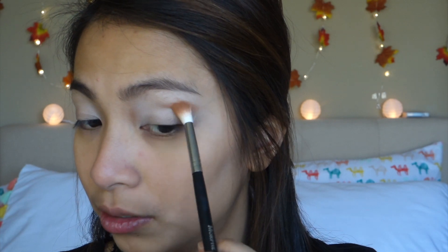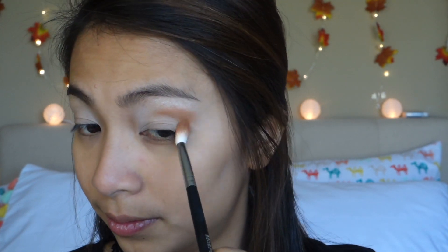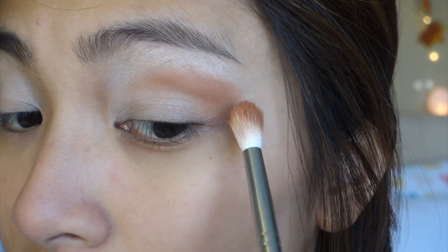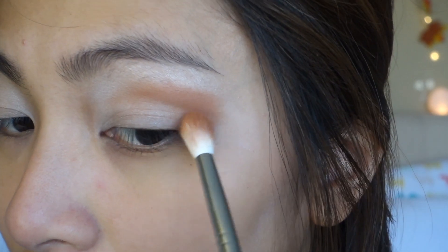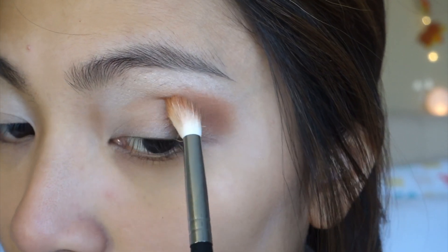Tap tap tap and I'm just going to buff that in my outer corners and my crease. What you want to do is work from outside in, so once you see that all the product is transferred to your lid on the outer corners, that's when you do windshield wiper motions for an ombre effect.